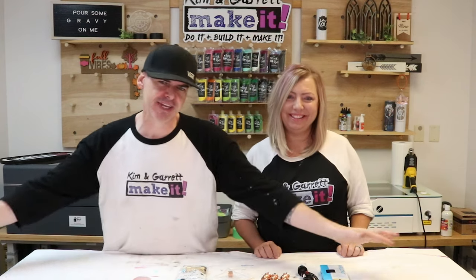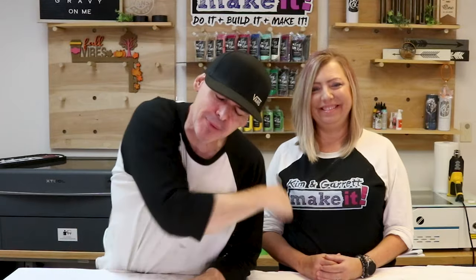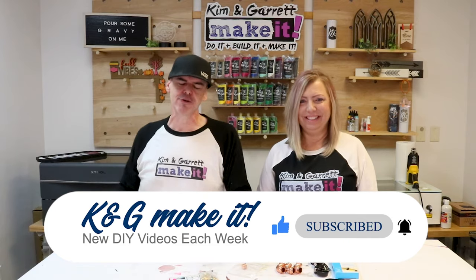If there are a hundred vendors at a craft show, how do you make your booth stand out? Welcome back! Be sure to like, comment, subscribe, and tick that bell to be notified of our new videos each week. This week we're gonna be doing some peacocking at the craft show — shaking our tail feathers, getting noticed.